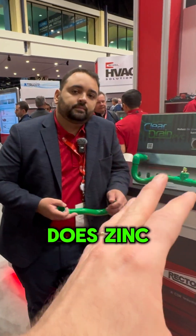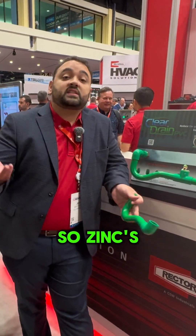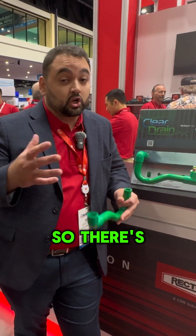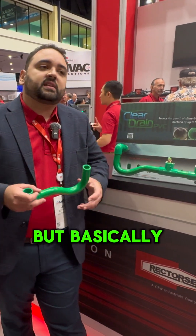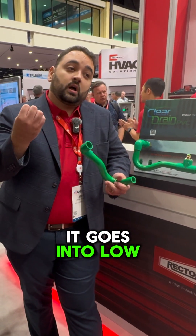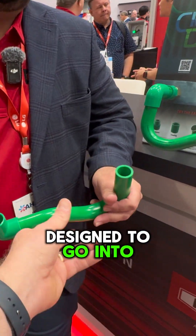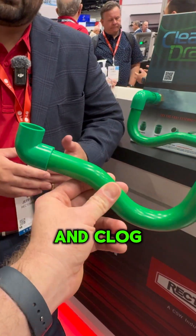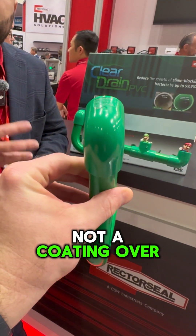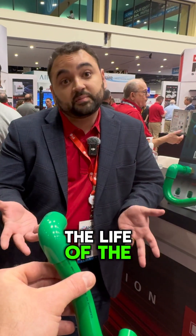So why zinc? What does zinc do that prevents the biofilm buildup? Zinc is a natural mineral, there's a plethora of it, so there's a cost advantage to it. Basically, the properties of zinc are that it goes into low surface area places, so it's essentially designed to go into those micropores and clog them up. It's infused in it, so it's not a coating — over time it doesn't migrate, it stays in there for the life of the PVC system.